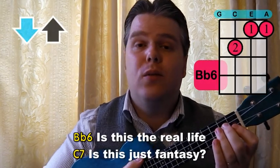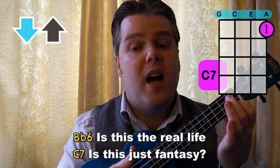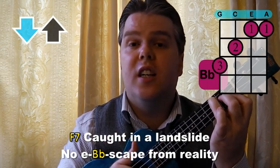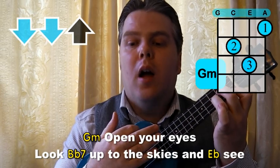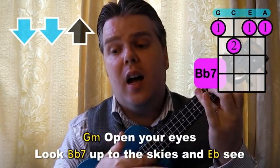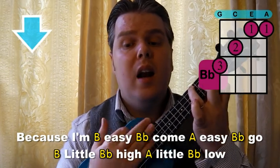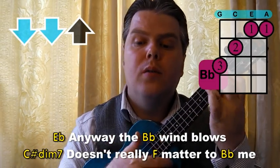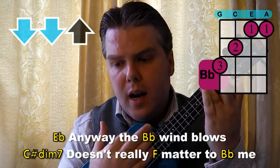I start with a nice gentle down-up at the beginning: 'Is this the real life? Is this just fantasy? Caught in a landslide, no escape from reality.' Nice and slow, just down-up, down-up, down-up. Then at 'Open your eyes' I've switched to a down-down-up: 'Look up to the skies and see.' Then when I get to 'easy come, easy go' that's just a down-down: 'Easy come, easy go, little high, little low.' Back to the down-down-up for 'Any way the wind blows doesn't really matter to me.' Then let it fade away slowly.